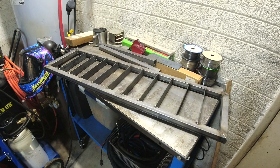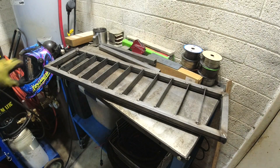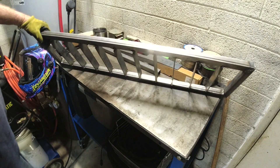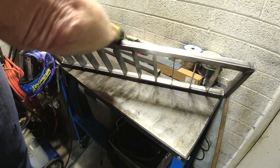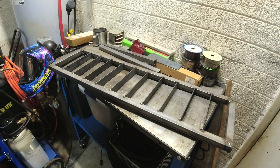That didn't turn out anywhere close to what I thought it was going to be. I thought the slats were going to be level on one side and raised on the other, and I thought I was going to get 12 in. But instead I got 10 in, and they're raised quite a bit on one side and a little on the other. I'm not really sure how much I care about that. If I use it enough and chop it to pieces plasma cutting on it, I'll make it better next time.